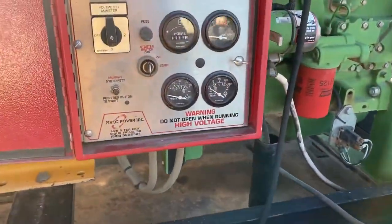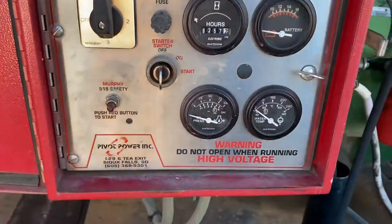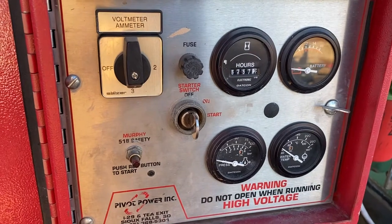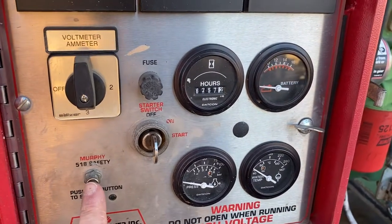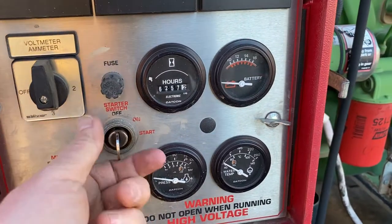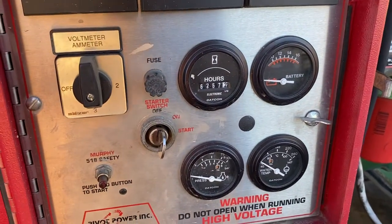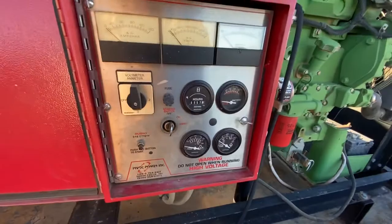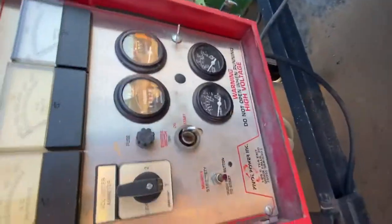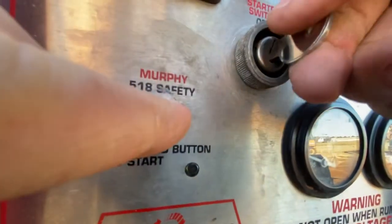Now this is a two-handed deal to get started here due to safety, so bear with me. You have to press this button in and hold it for about 15 to 20 seconds to let the motor warm up, and then your key is here. I'm going to zoom out to the fisheye lens to give you a good view of what's going on. Here we go — here's the button going in and the key turning.